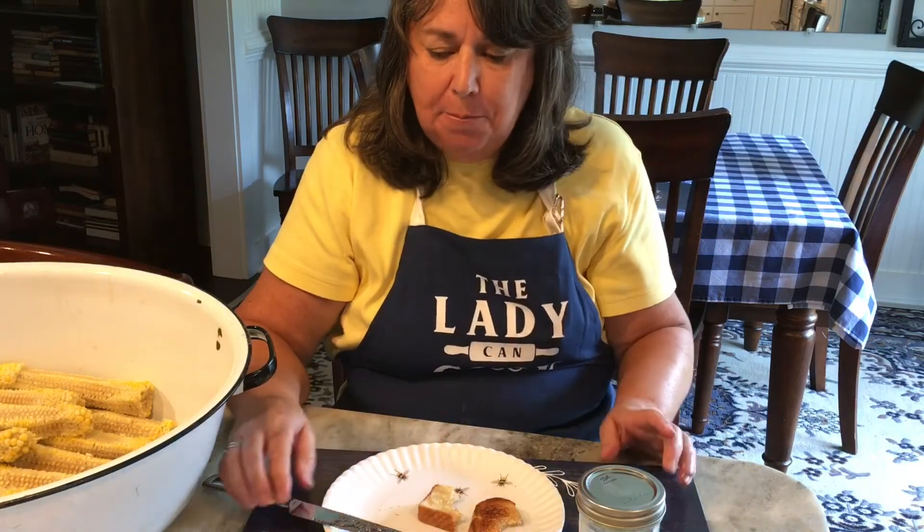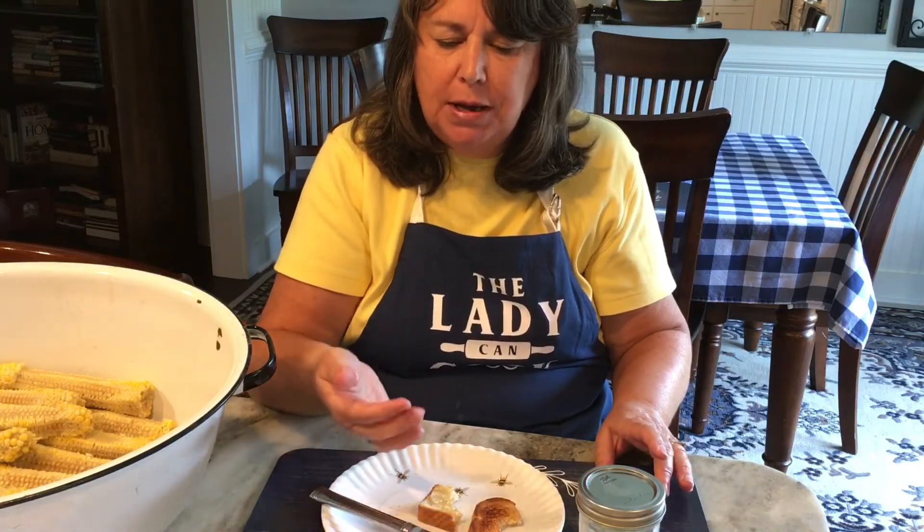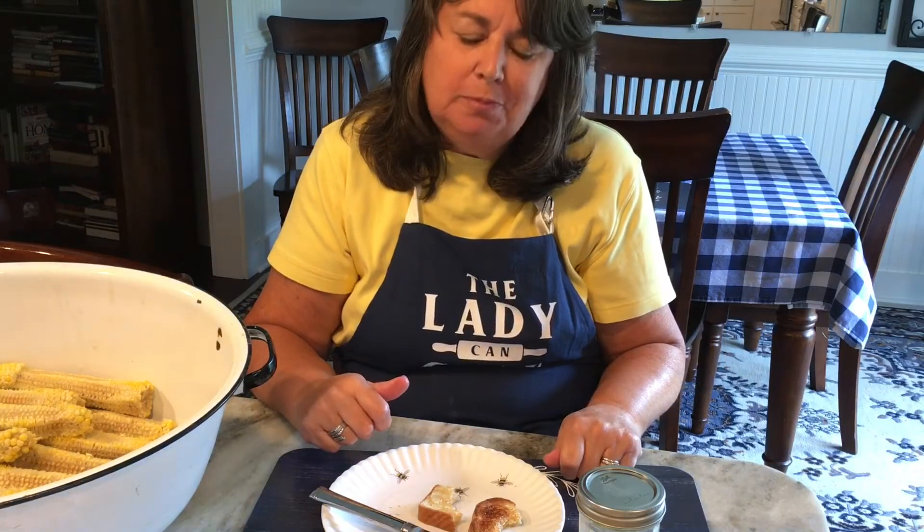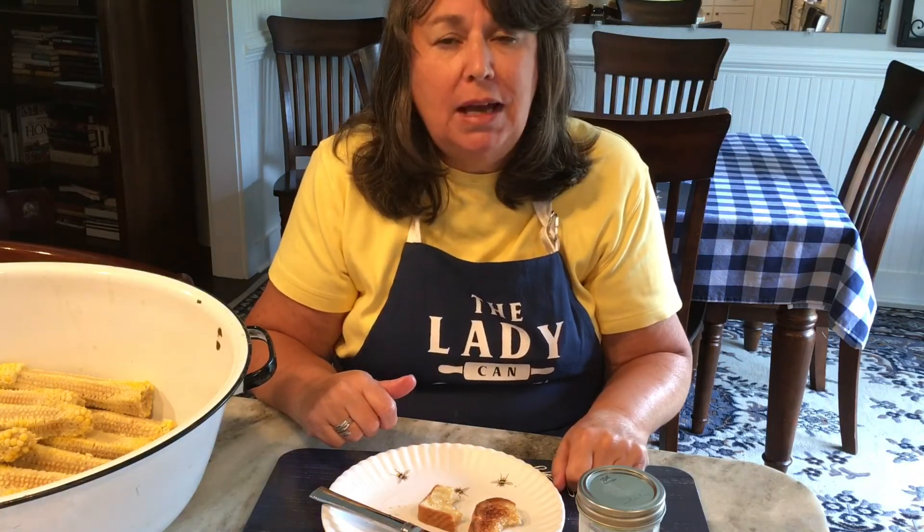Let me know if you make some and what you think. Oh, that's really good! Thanks for watching. Don't forget to give me a like and subscribe, and have a blessed day, friends.